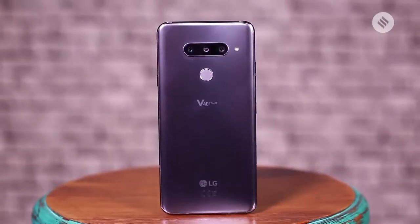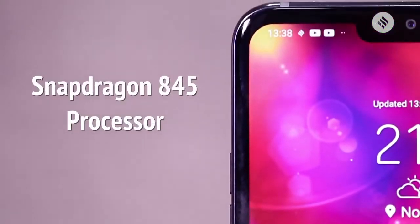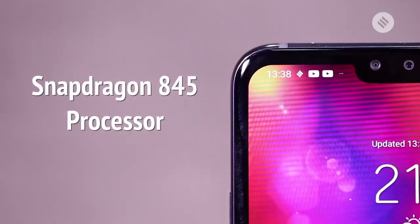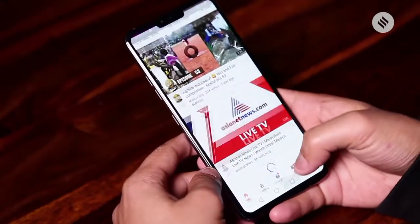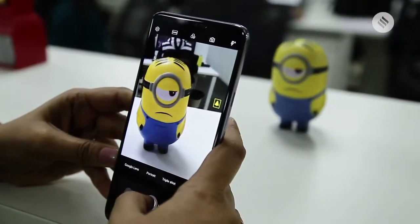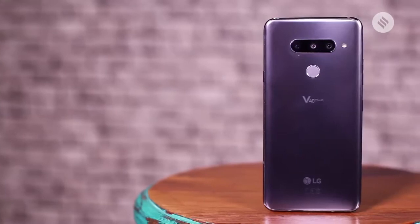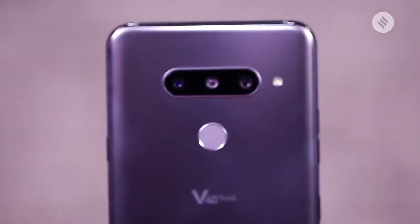The V40 is powered by the Snapdragon 845 processor, which means it can handle almost anything you throw at it. It is very good with multitasking as well as multi-tab browsing, and even when you're using the camera to its best, it doesn't break into a sweat.